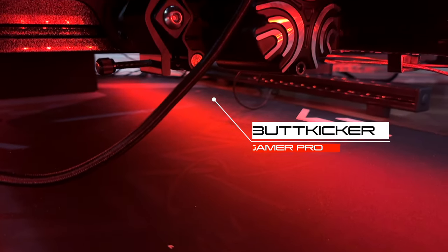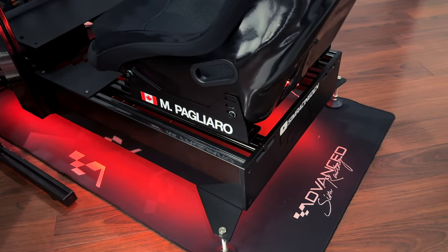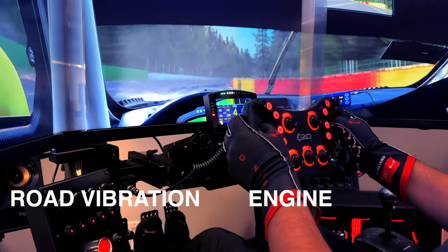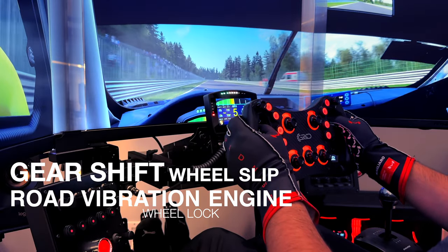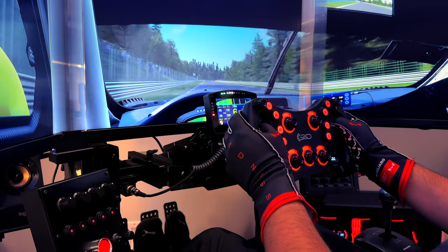For haptics I am using the Buttkicker Gamer Pro. It's a more powerful unit than the outgoing Gamer 2 and Nu Plus models, which is perfect for my heavier ASR Pro rig. This adds another layer of immersion, allowing me to feel changes in the road surface, suspension, and even engine vibration. It truly has become something I cannot live without, and I encourage anyone to pick up a unit for themselves.